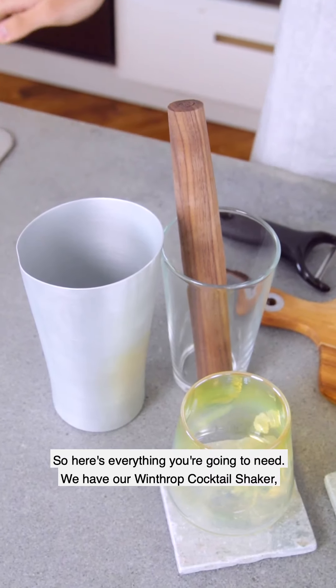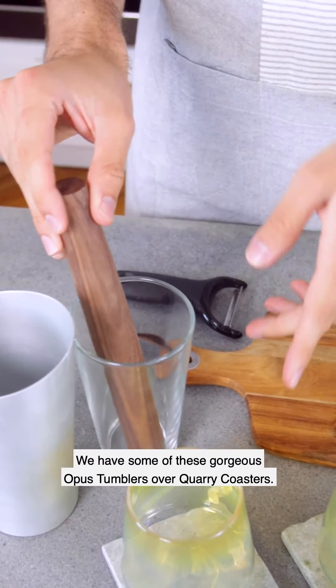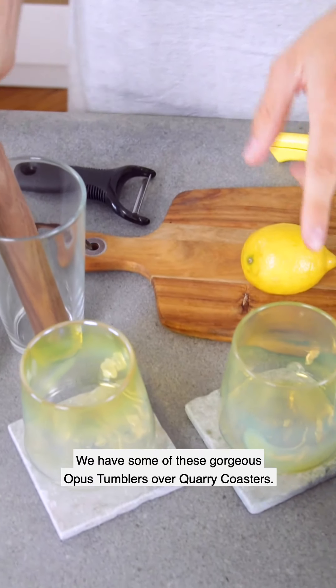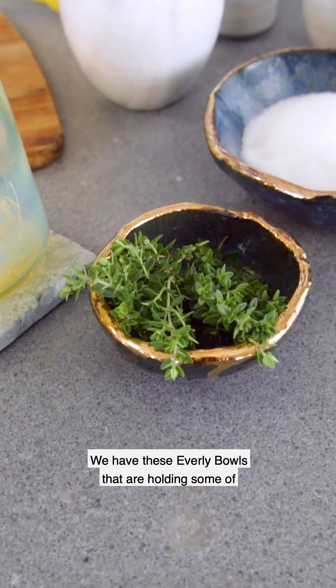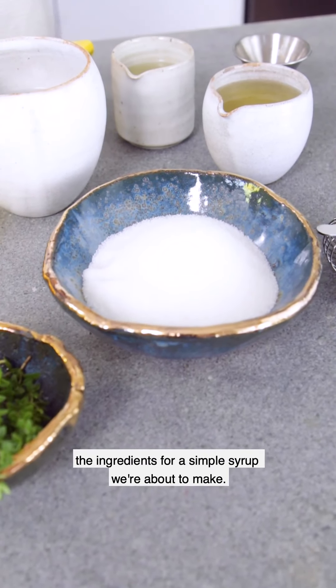So here's everything you're gonna need. We have our Winthrop Cocktail Shaker, our Hemingway Muddler. We have some of these gorgeous Opus Tumblers over Quarry Coasters. We have these Everly Bowls that are holding some of the ingredients for the Simple Syrup we're about to make.